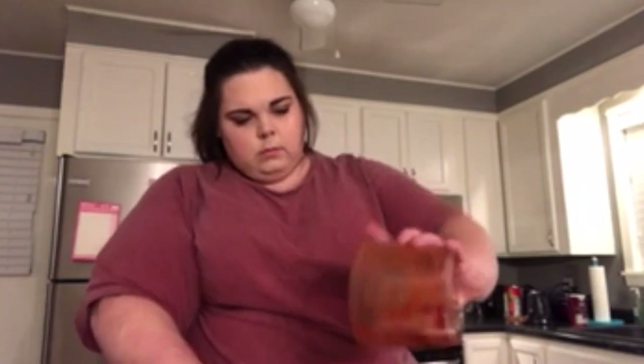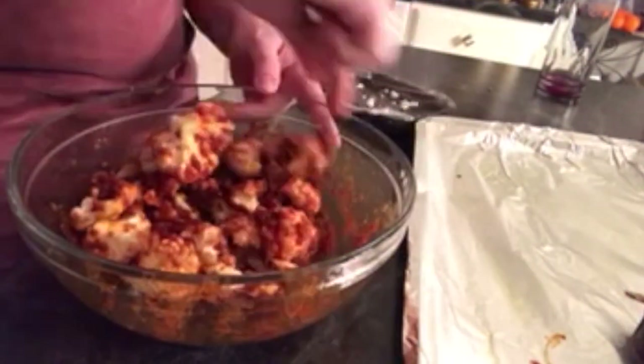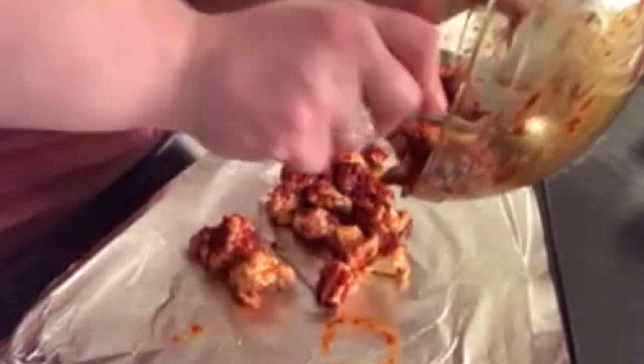Now we're going to take the sauce that we just made and put it into a mixing bowl. This looks like it's going to be a little bit spicy. Now we're going to take our cauliflower and toss it in the sauce. I'm going to break up some of these pieces just a little bit more so they'll coat a little bit better. Then I'm going to spread it out on our pan, which I've coated with foil and sprayed with olive oil cooking spray.